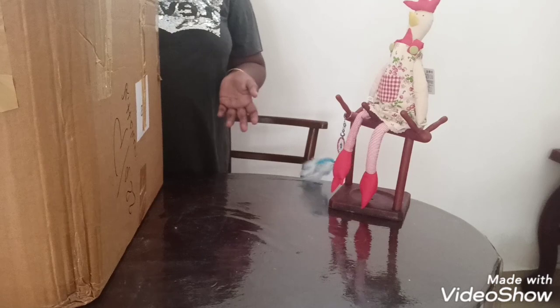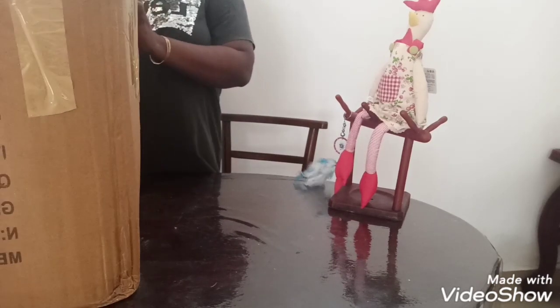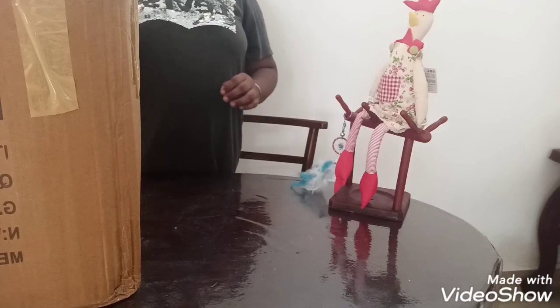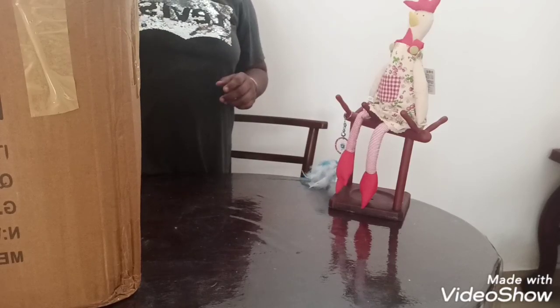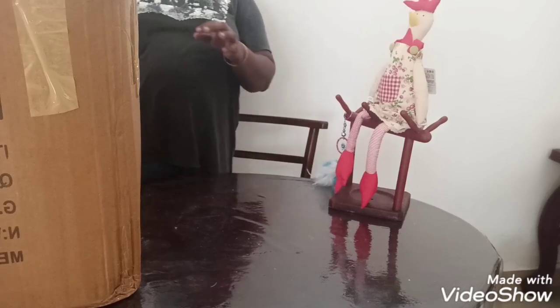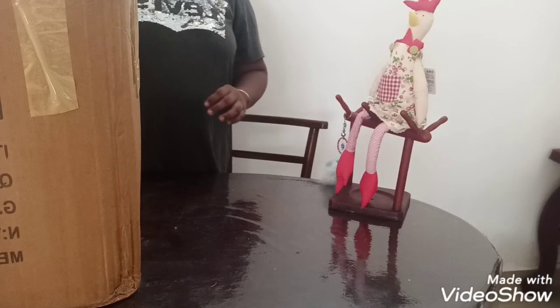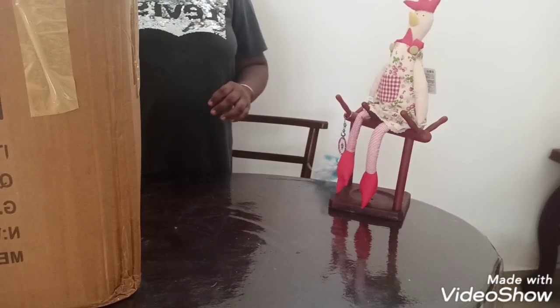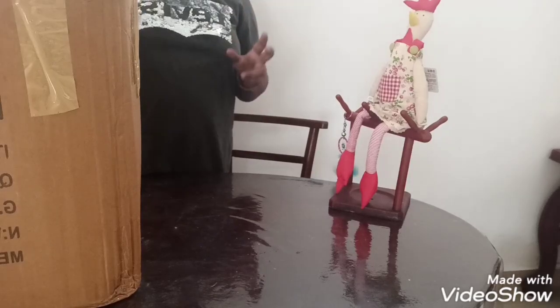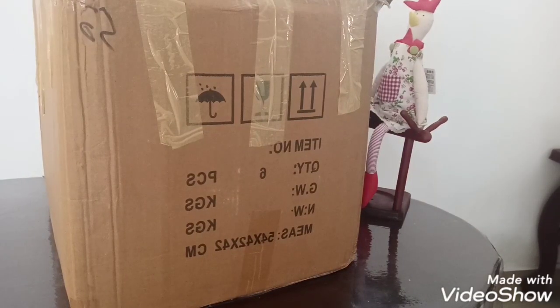Good afternoon. Today I came to show some food items that are online — this is a new place that I bought from. They are going online, they don't have a shop. The page is called Priceless. This is the big box actually, you can see the round box.